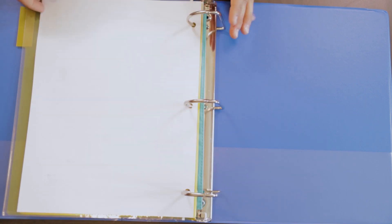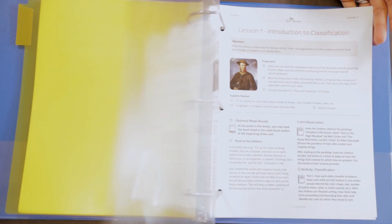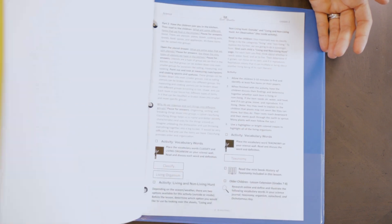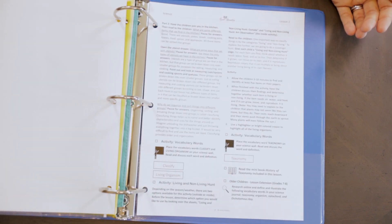Now if you're looking at your material and you see lesson one, you're going to see first some teacher information about the lesson — maybe things you're supposed to read, as well as the science experiments. Anything that you see for lesson one that is simply a teacher page, go ahead and hole punch those and put that right in for lesson one in your parent three ring binder.